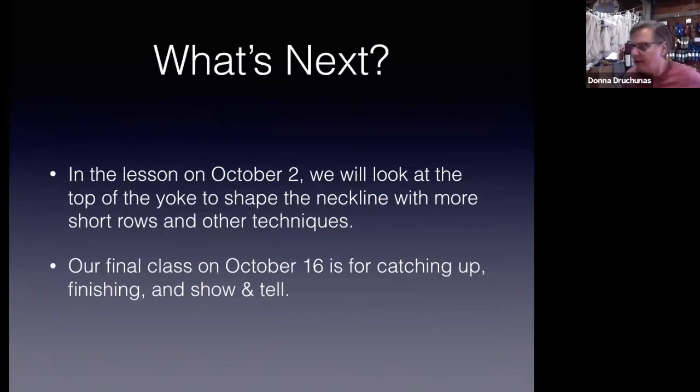That's it for today's lesson — we've got a lot of knitting to do. If you want to keep up, aim to have most of the yoke knit by October 2nd. We also have October 16th already scheduled in Zoom, and we can use that for catching up, finishing, show and tell if everyone's done, or a last Q&A session. I'm glad I had that extra session scheduled because I'm going to need the extra two weeks.